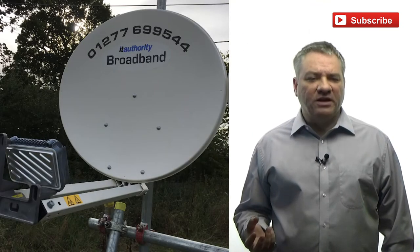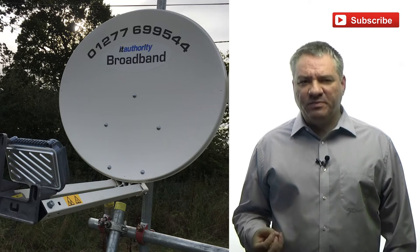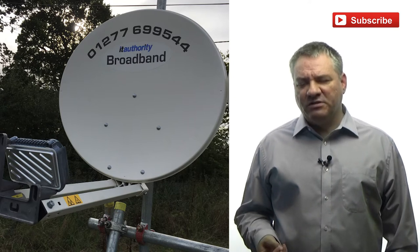Satellite connections typically run at 20 meg download speeds and around five or six meg upload speeds. The upload speed is actually quite impressive because normally on a standard ADSL line you'd expect half a meg or maybe one meg. Most people only really notice the download speed and that's why download speed is always seemingly prioritized.